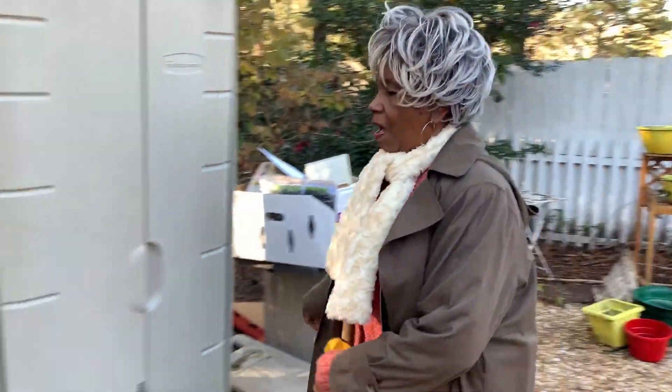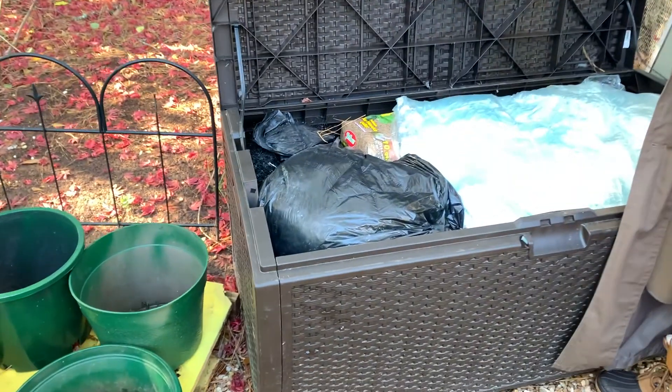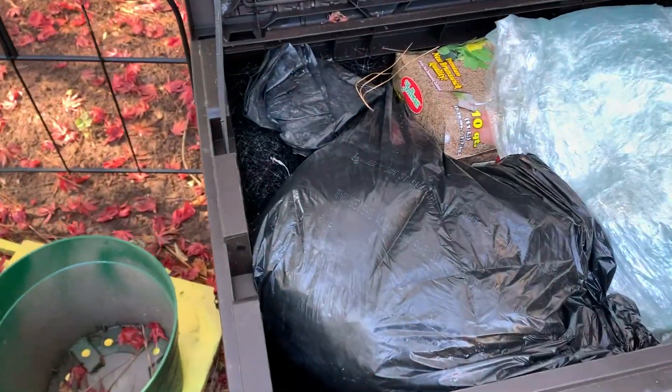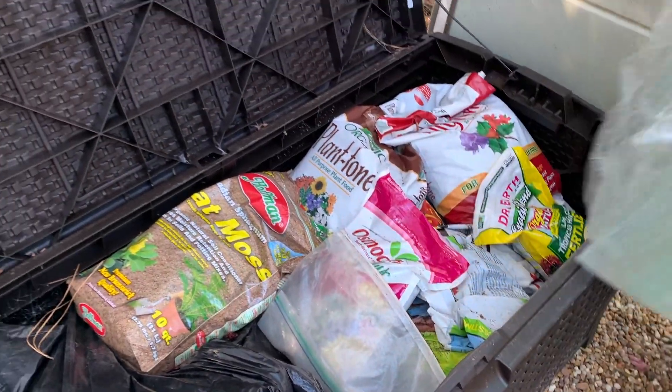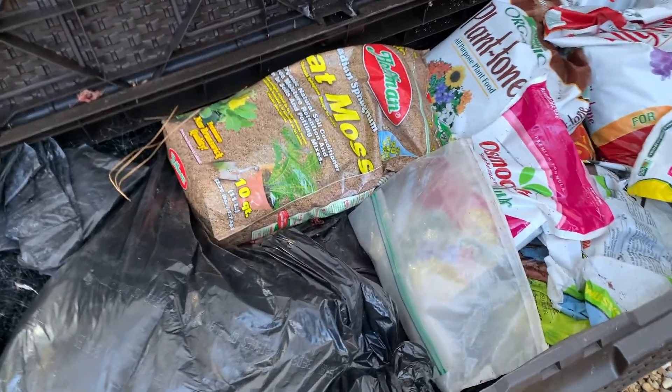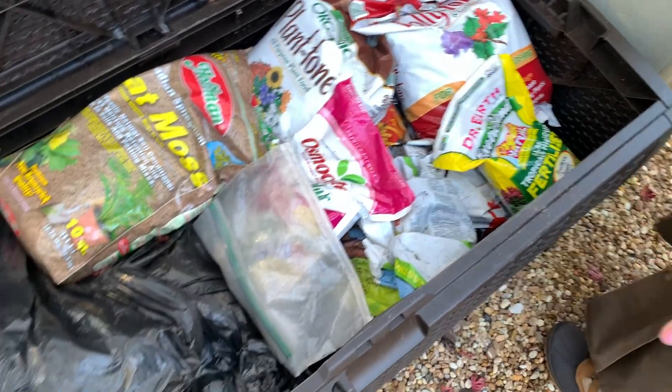Let's look over here. This is a deck box that I don't use for that — I use it for storing some of my materials. My greenhouse, I try to screen it up, but I keep working on it. But this contains a lot of my products that I use in my garden.